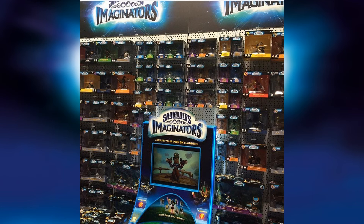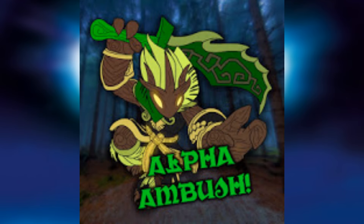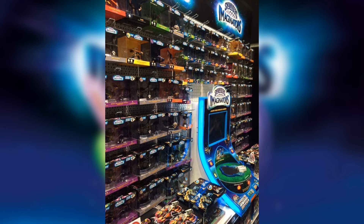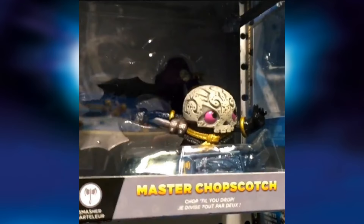That's the original picture posted by SenMedia, and then we also have this side view — I'm not sure where this was found but my friend Alpha Ambush gave it to me. Very cool looking as well. And then we have some up-close shots. We have Dr. Crankcase, Taekwon Crow, and Chopscotch — that looks really nice, especially the character in the box.